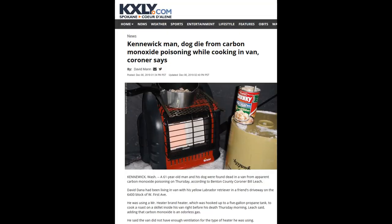This is the news article that I saw online today that prompted me to make this video. Already this winter, some poor guy and his dog have died alone in a van, just trying to stay warm and cook a meal.